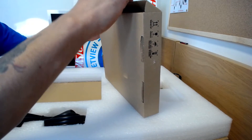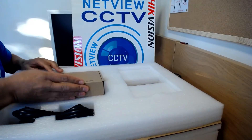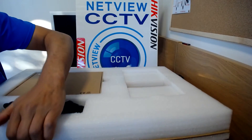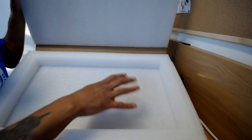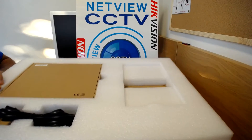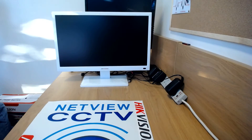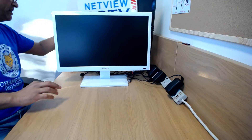That's the standard stuff you get with any Hikvision NVR purchase. Inside, if you just lift that, that's where the actual monitor sits when it comes to you — very well packed and very well protected. That's what you get inside the box.